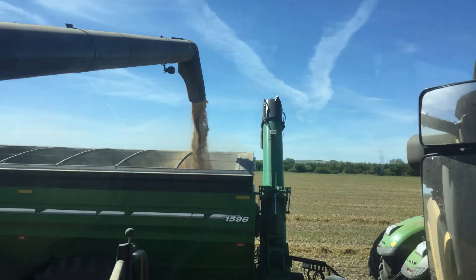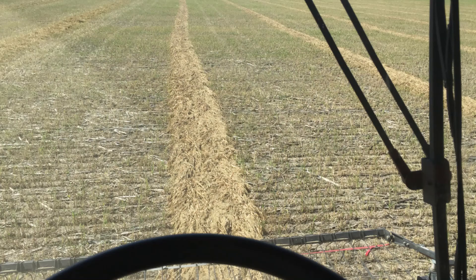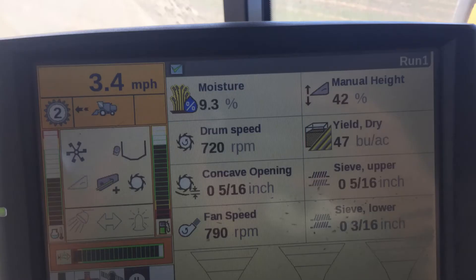Drought affects yield and can vary greatly within a field based on soil type, water holding capacity, drainage, residue cover, and even rains across a field. Yield in this field ranged from 11 to 67 bushels per acre, or 113 to 688 kilograms per hectare.